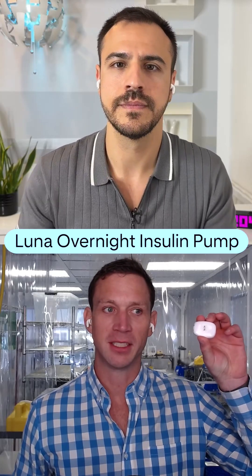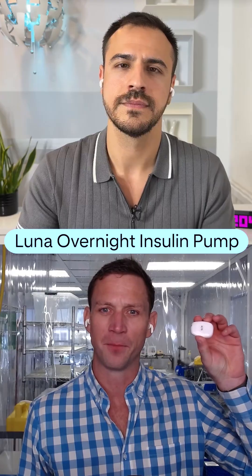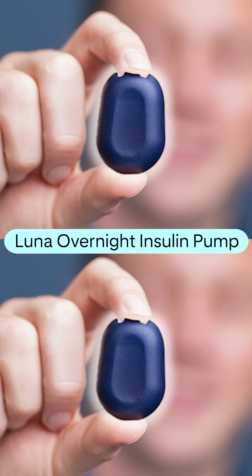This is what it looks like. It's about the size of a Dexcom G6 sensor, if you remember that. This is the pump side of it, and then you'll have the reservoir that attaches to it. It's really small.